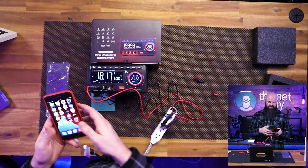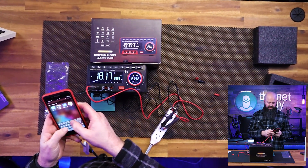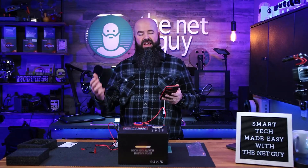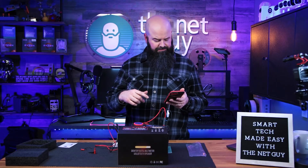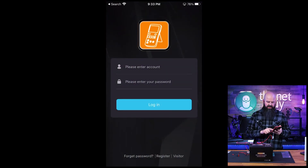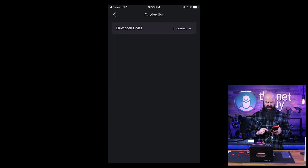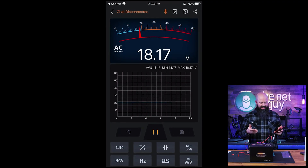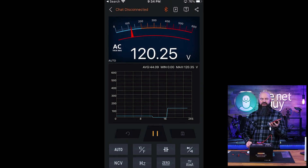What's cool about this is it also has an app. The app I want is called DMM or Bluetooth DMM. You can go through, set up an account, and customize all your settings. I'm just going to use the vanilla capability — I'll open it, say I'm a visitor, allow permissions, connect to the device, tap the device to connect, and it's connected.